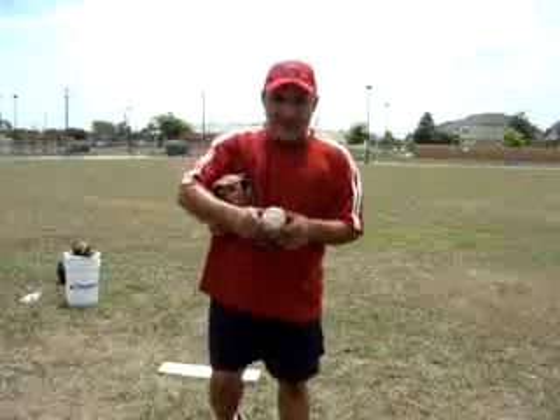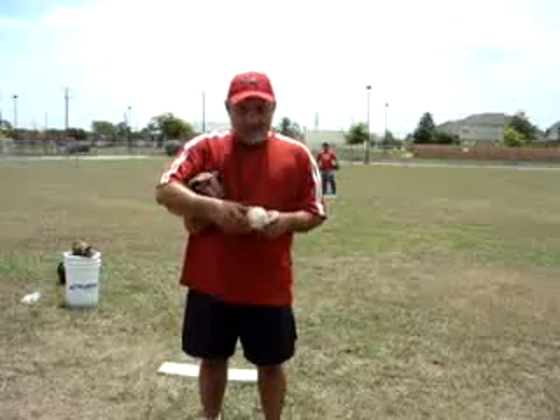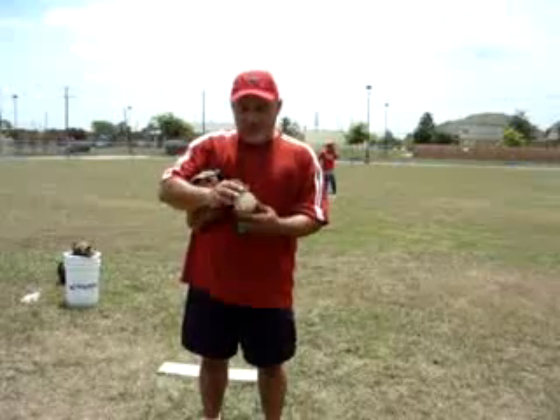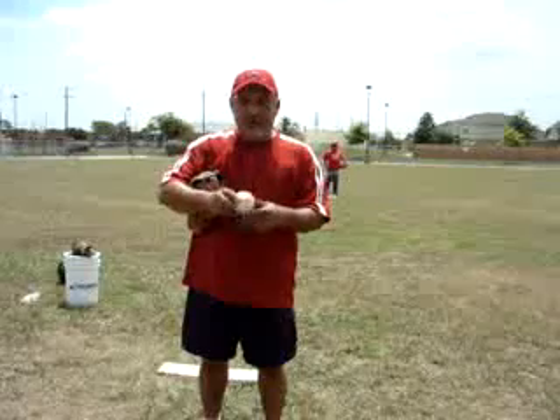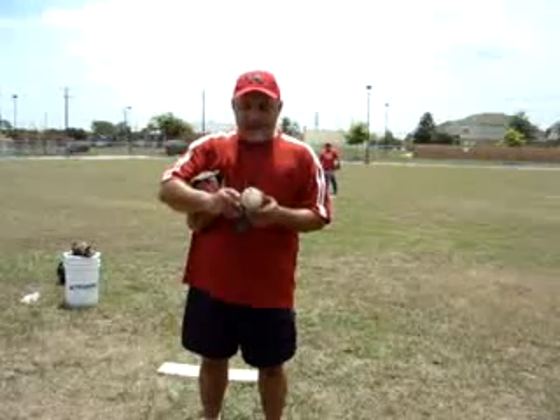Let's begin by talking about the ball, like we did in the very first video. The ball has got two distinctive horseshoes — I want you to make note of them. You see the little horseshoes here in the seams; you can find one anywhere. I want you to remember the horseshoe because it's the guide on how we grip the pitches.